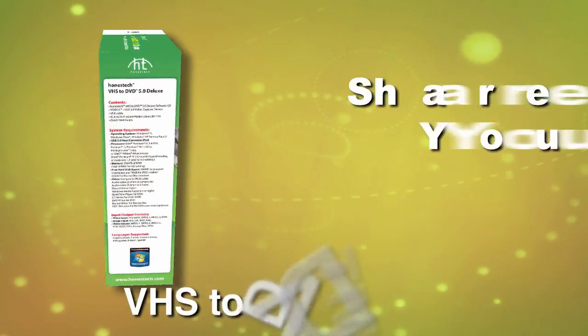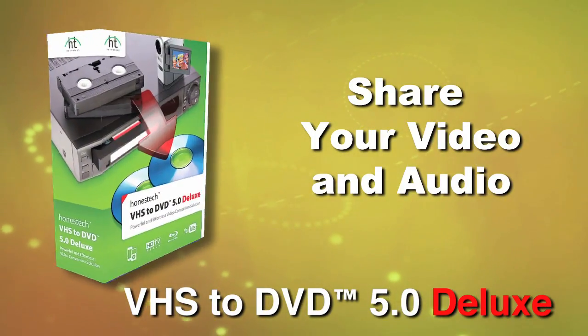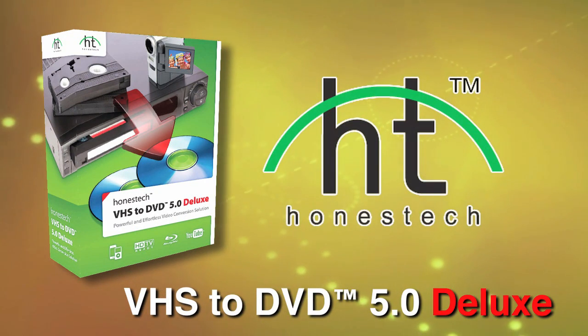Bring your old audio and video up to date, and share it with VHS to DVD 5.0 Deluxe. Another great product from Honest Tech.